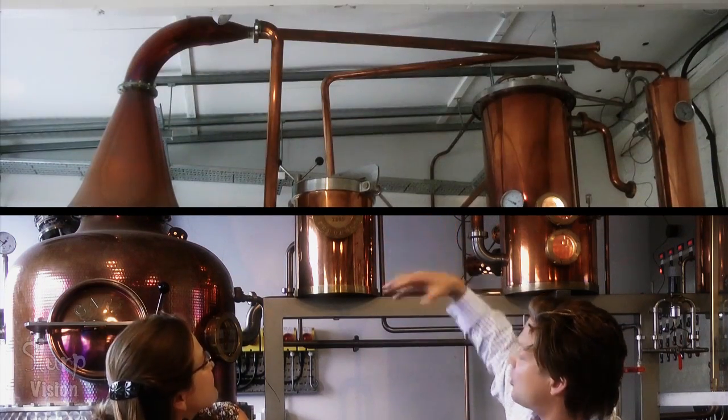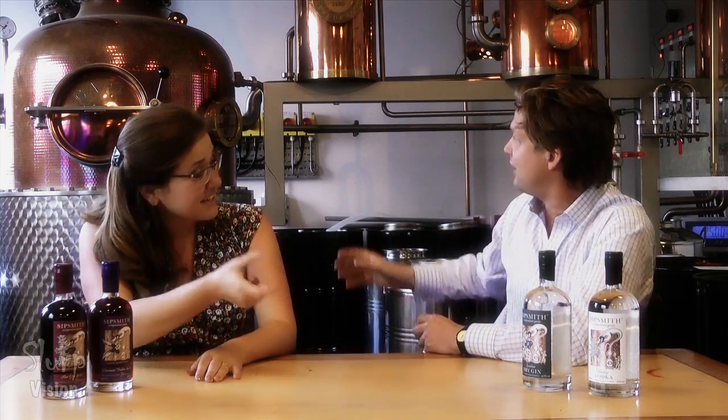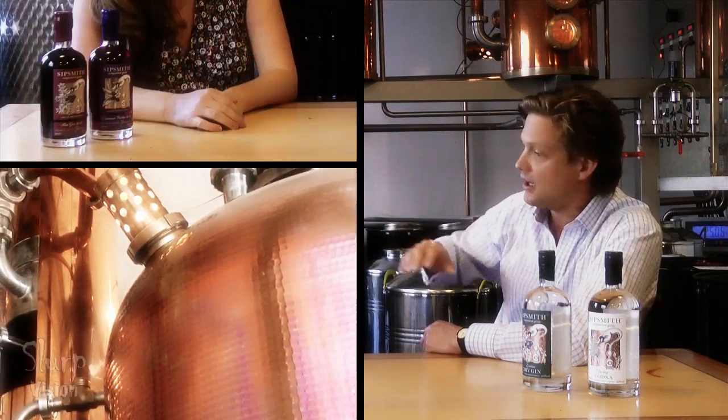We've got a swan on the label because the spur at the top of the distillation is actually called a swan's neck, and the copper on the label is there to reflect that. And that's actually real copper — it is all about the copper that we use. Copper is essential in distillation, and the label is all hand-waxed, a very strong reflection of how products would have been found back in the day.